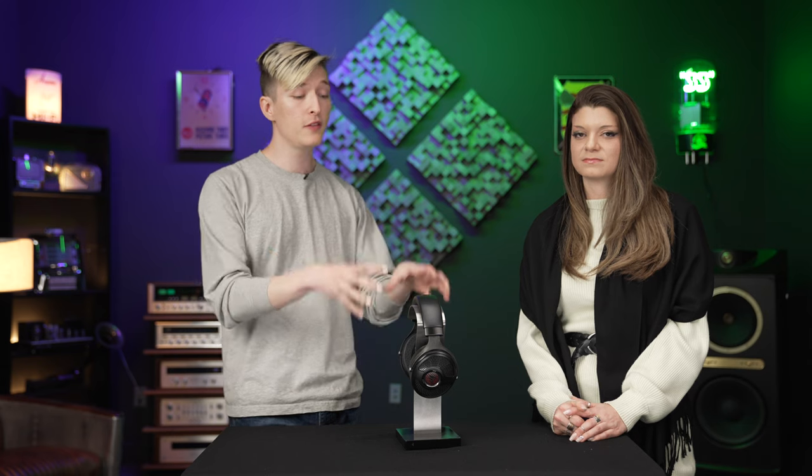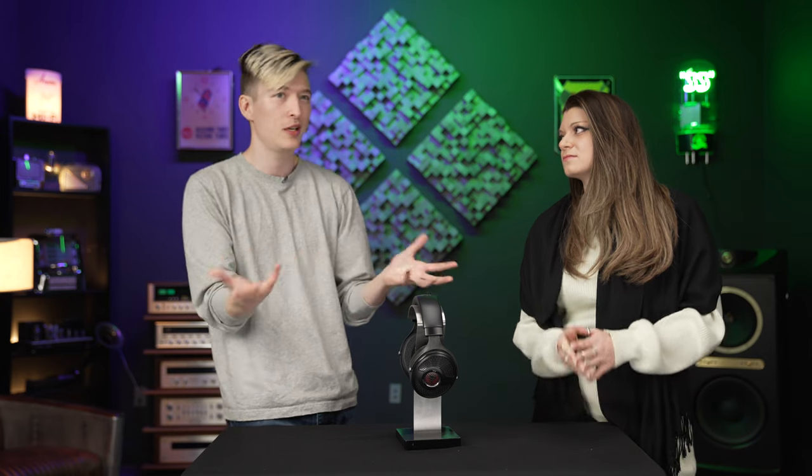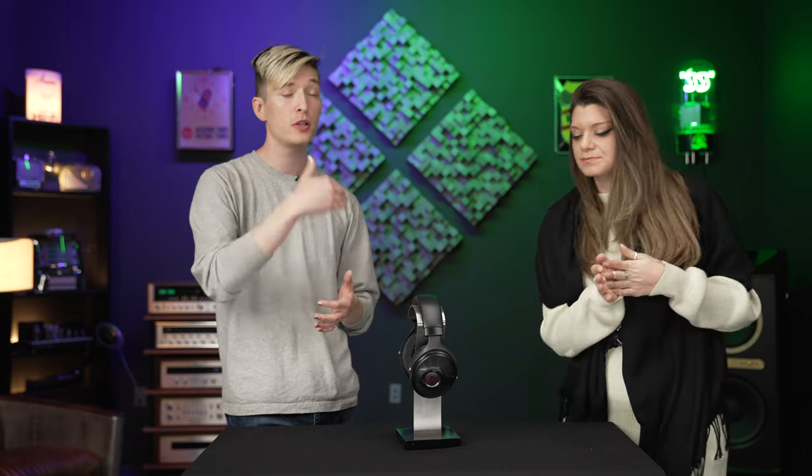The way that Focal does it is actually really mature — it speaks to this being a product from a genuine audio brand. If you buy a product from Focal, it's clear where it sits in their hierarchy, and it's clear you're going to own it for a long time and it's going to be supported. You know it's going to have that Focal house sound.